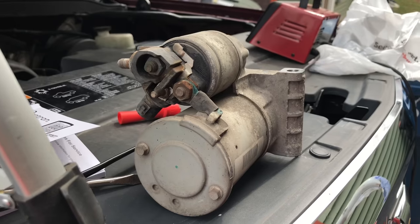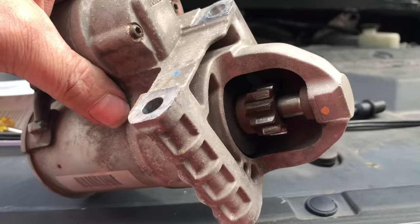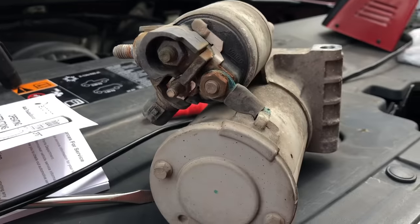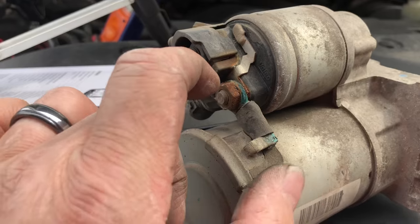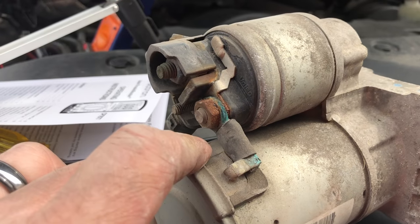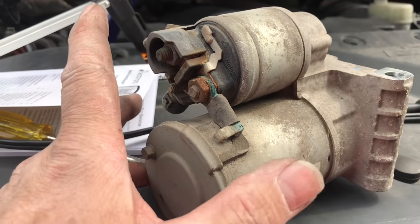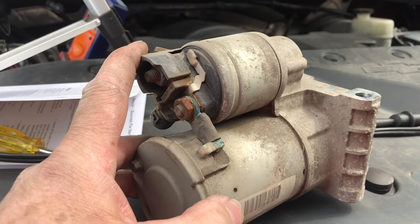I've pulled the starter out — it's amazing how small this thing is to crank over such a big engine. Look at the corrosion on the terminals. I'm not saying this is the problem, but I'm going to take it down and have them hook it up and run a test on it. I could bench test it myself, but I'll let them do it.